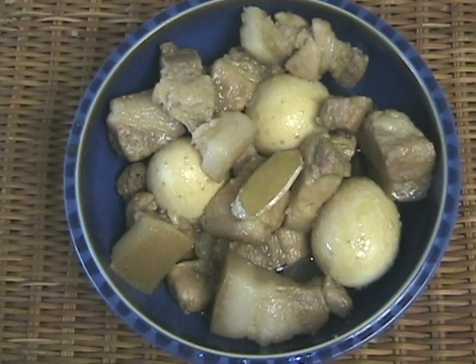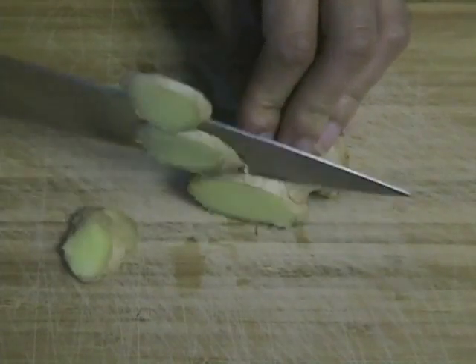One of the rare non-spicy Thai Lao dishes is the pork and egg in soy sauce, also known as tom kim. Here is how to make pork and egg in soy sauce, or as we call it, tom kim.